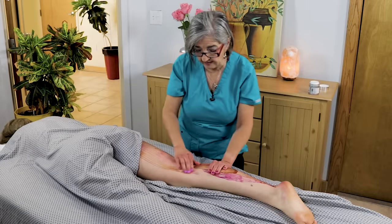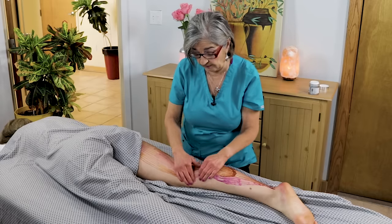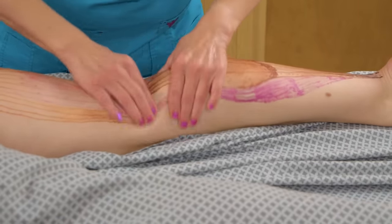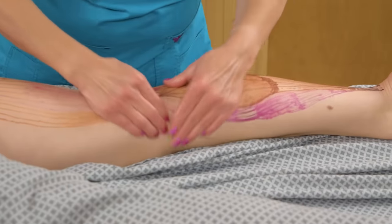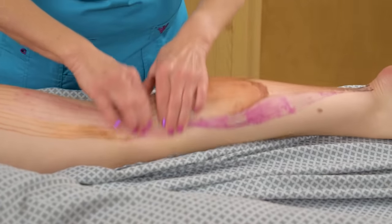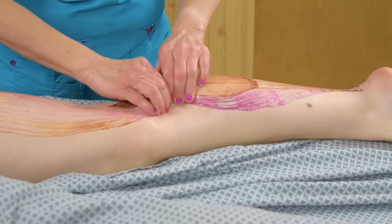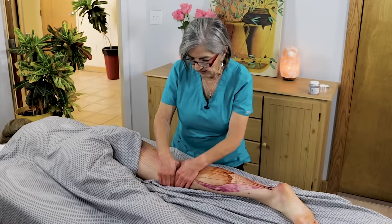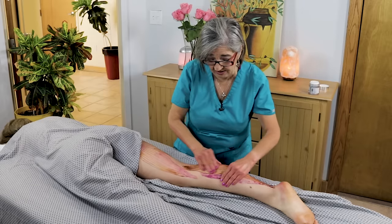Remember the pes anserinus right here — where the semi-tendinosus inserts, you also have the attachment of the gracilis and sartorius. Make sure you address around the knee with some circular motion and work all these tendon attachments. I do a lot of cross-fiber work here — it really helps the muscle relax. Keep the pressure within the client's pain tolerance; don't go too deep.